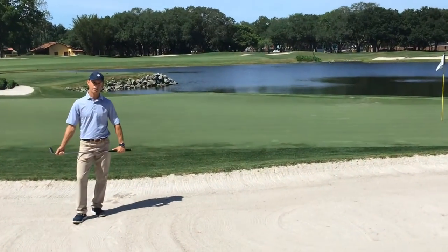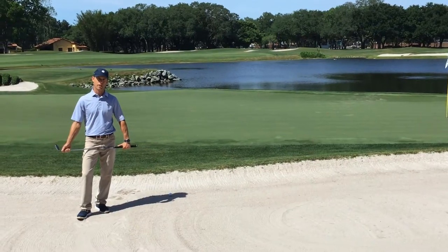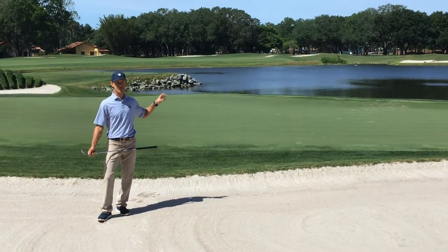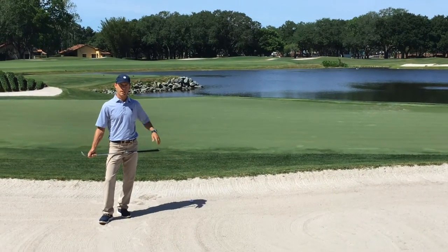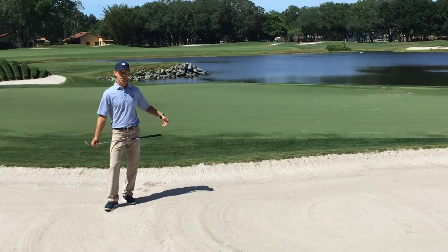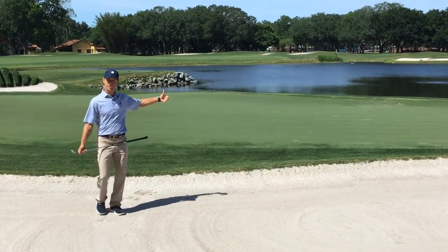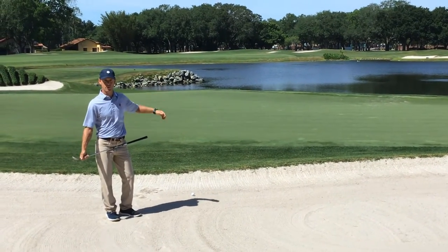Hi, this is David Damesworth, Director of Golf here at Orange Street Golf Club in Orlando, Florida. I'm going to walk you through some key steps and procedures of hitting a short-sided bunker shot. As you can see here, we're over the green on number 17. I only want to hit this shot about four or five yards into the rough, let it land on the downslope and hopefully roll next to the hole.